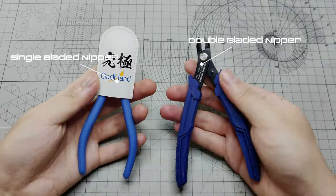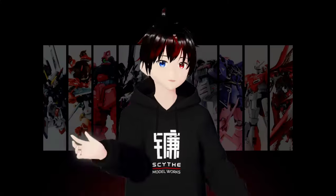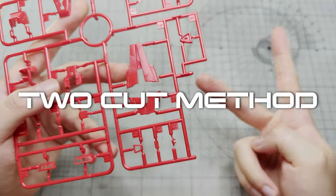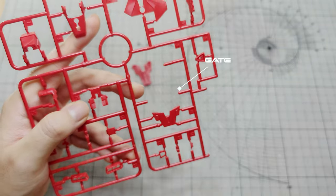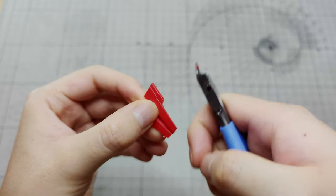To quickly summarize my previous video, we begin by utilizing either a single bladed nipper or both single and double bladed hobby nippers. When removing pieces from the runner, it is important to use the 2-cut method. First, cut a piece away from the gate. Then, use a second cut to eliminate the nub mark produced from the initial cut.